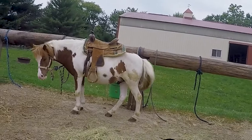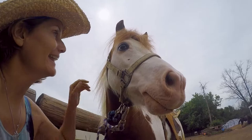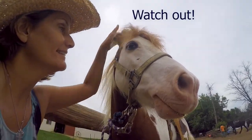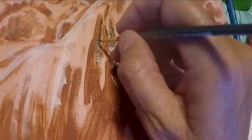I'm using Golden Open Acrylics. I really love these acrylics — they're rich and smooth, and they're made for painting en plein air. They're slow drying, which is great for painting outdoors. Often acrylics seem to dry almost before they hit the canvas. These acrylics are also more similar to oil painting, which personally I'm more comfortable with.